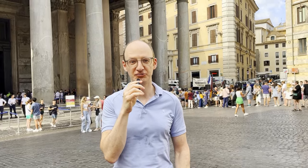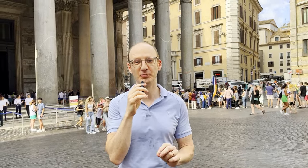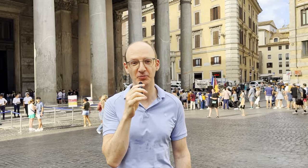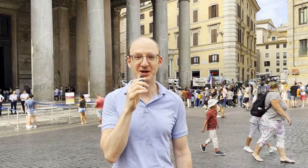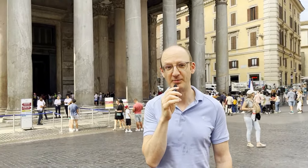How has the 2,000-year-old concrete dome of the Pantheon here in Rome lasted for so long? Hi, I'm Paul Kasabian. I'm a structural engineer, and we're going to go inside the Pantheon and see all about that.